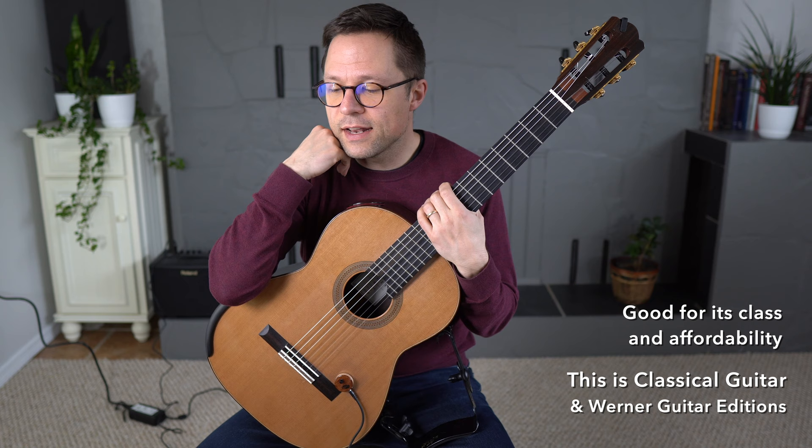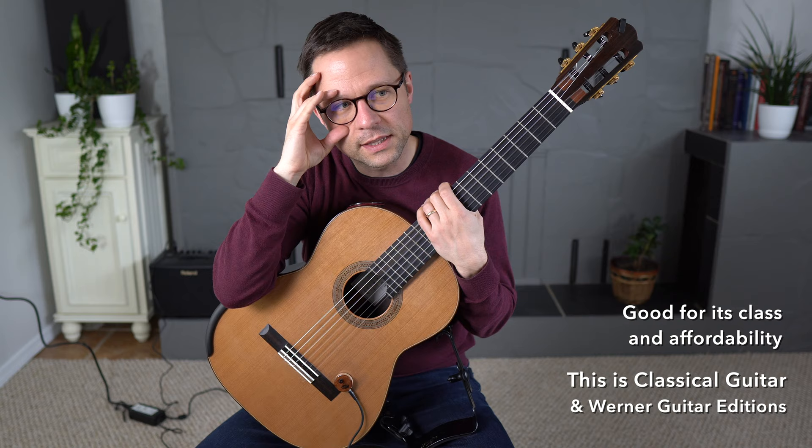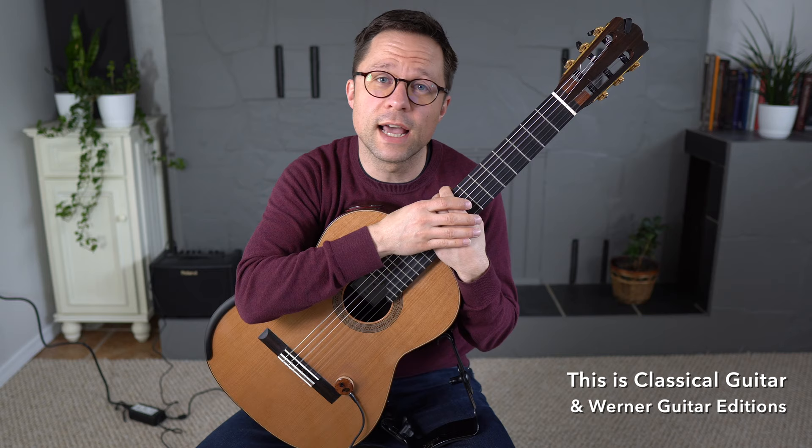For casual gigs like weddings or cocktail parties where I'm just showing up, plugging in, and playing while people are talking — this is plenty good. And it's very silent. Overall, you can get some hum sometimes, but in general it's extremely silent, and there are no effects from sounds around it because it's not a mic — it's just picking up the vibrations of the wood.